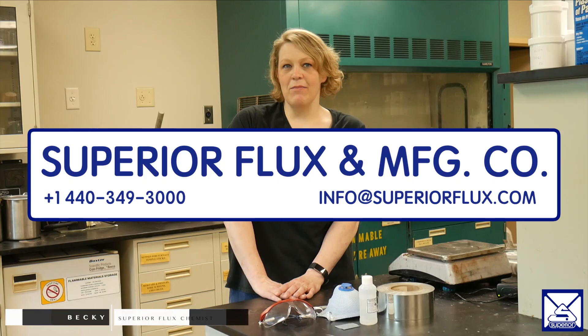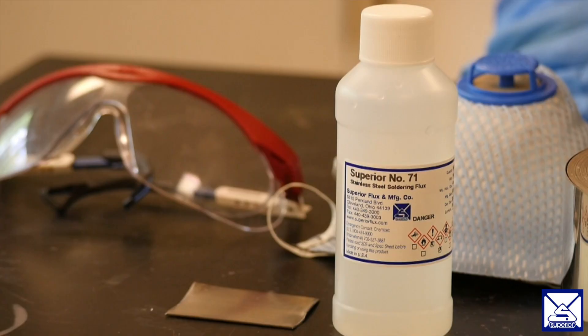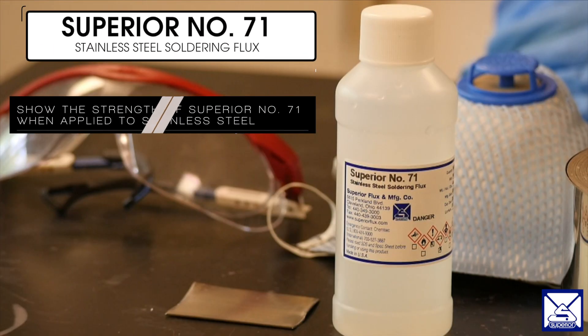Hello, my name is Becky. I'm a chemist here at Superior Flux. Today we're going to show you how to solder stainless steel with our Flux Superior No. 71 using 96.5-3.5 tin silver foil along with a pull strength test. The purpose of this video is to show the strength of Superior No. 71 when applied to stainless steel.